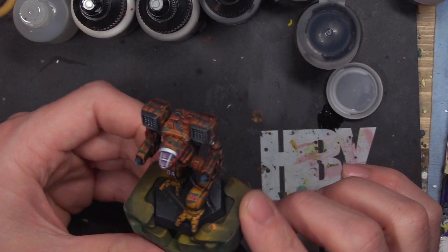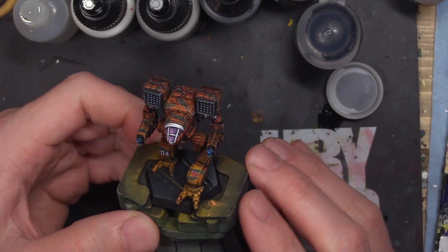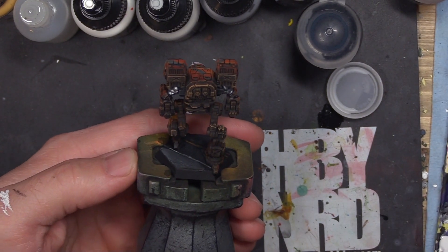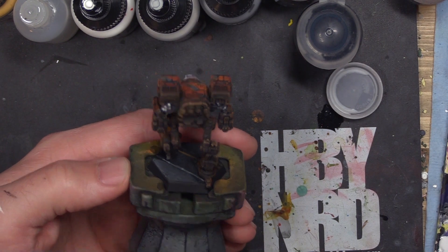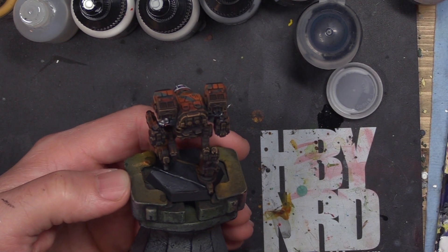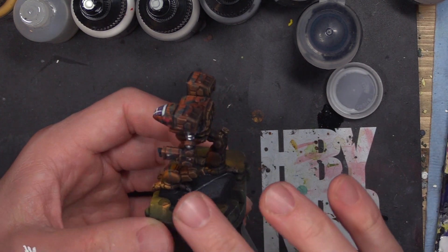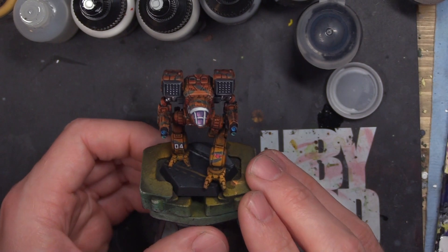I want to get into talking about this mini and kind of give it a recap. First and foremost, this was a blast to paint. I think it is a fun showcase for you guys in YouTube land and the Battletech community about how you can use various tools that we've added to your tool chest over time to achieve a cool looking paint scheme with a little bit of effort, but not a lot. This was actually pretty fast in my opinion.